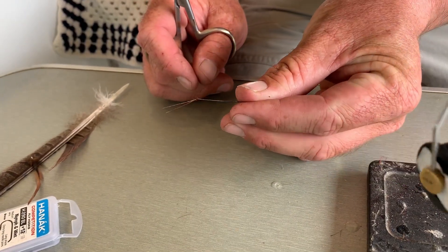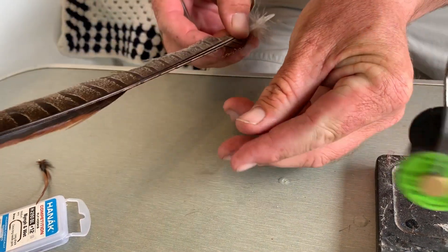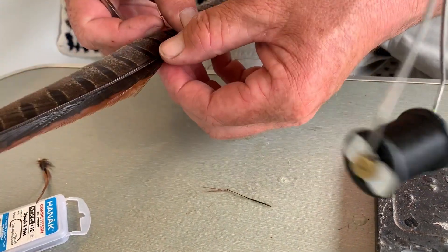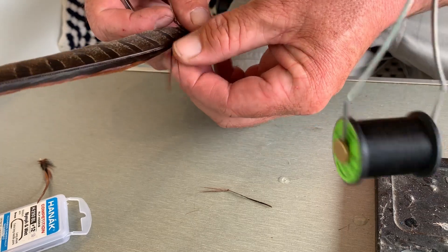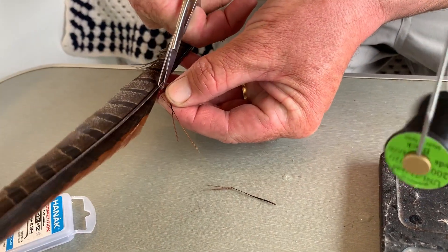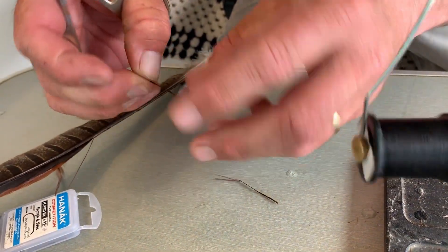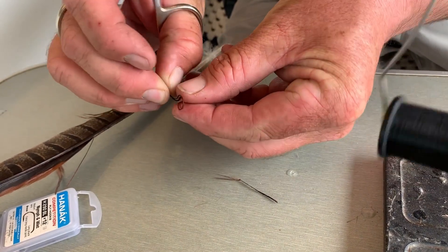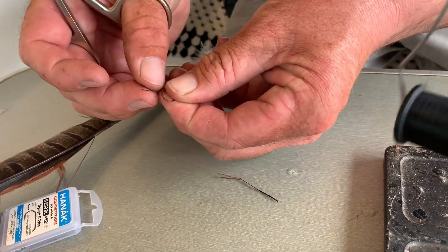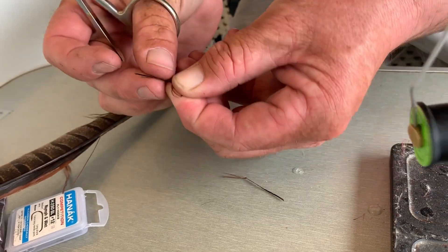We need to make a couple of legs out of pheasant tail, like the one I've got here which I prepared earlier. It's just three strands of pheasant tail, so we'll just pick one, two, three. We'll just chop it at the stem, and all you want to do is knot it — create a half hitch with the fibre, and then thread the thick end back through the hole that you've created.